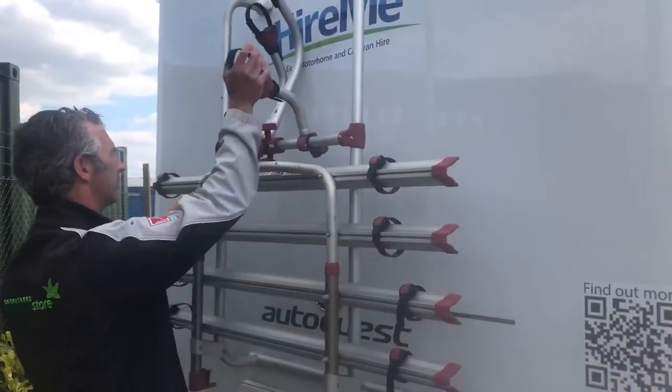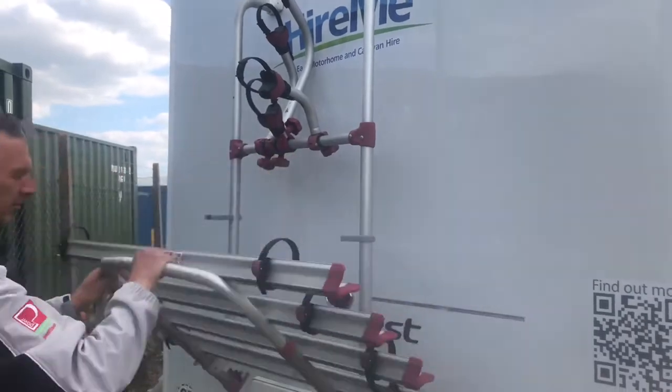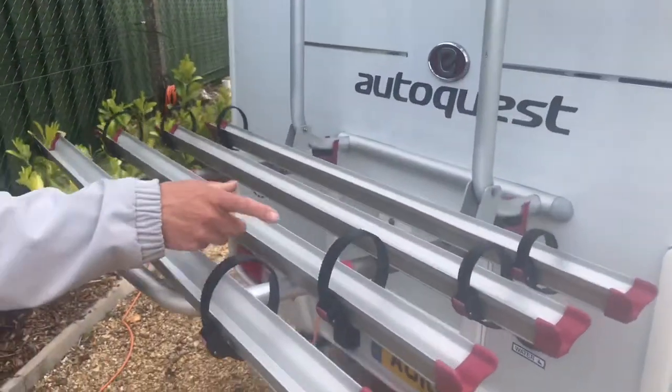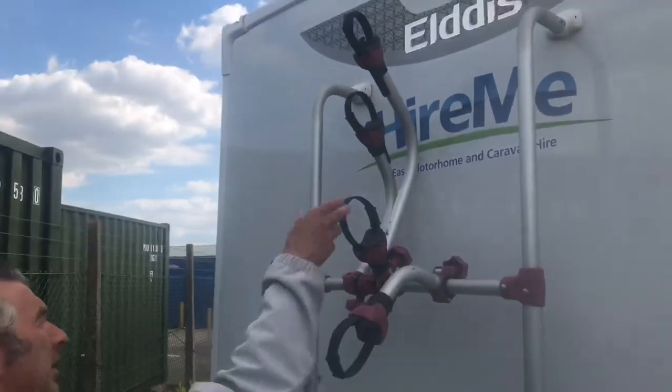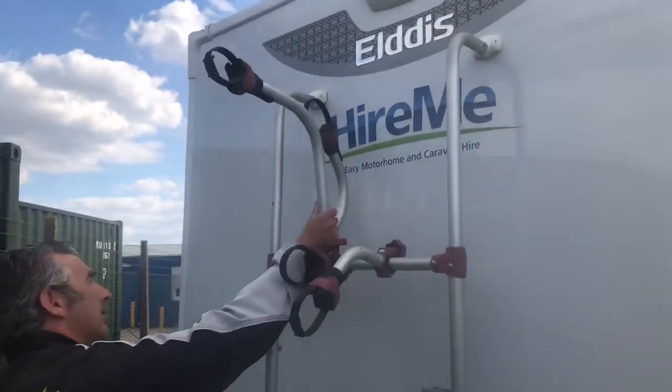There's a cycle rack that carries four bikes on the back of the motorhome. Pull it down into place. The wheels locate in these gullies, the straps go through the spokes, and the arms come down and strap onto the crossbars of the bikes.